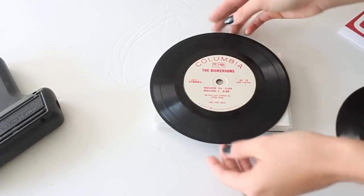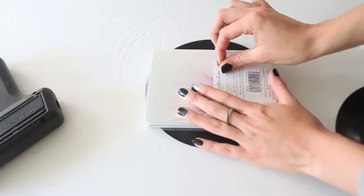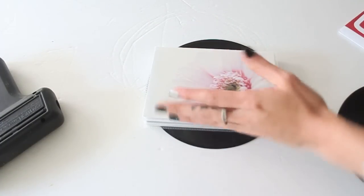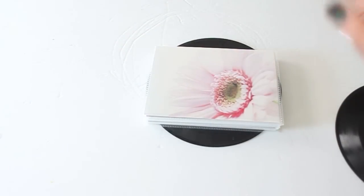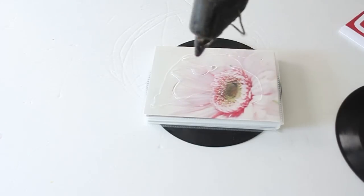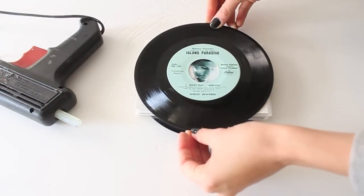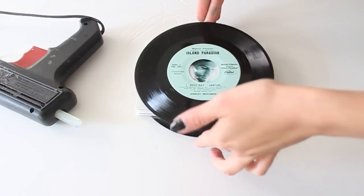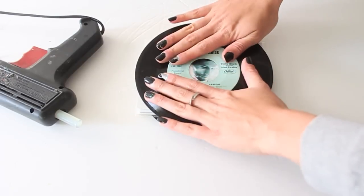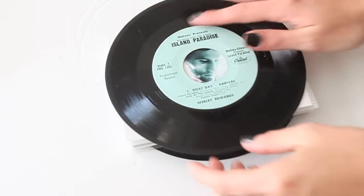I squished my record down on the glue — see, it's nice and secure. Now I'm going to flip it over and make sure to remove any stickers on there. Then I'm going to add a ton more glue to the back part, set the back record over it, make sure the two records are aligned, and use your fingertips to push it down.